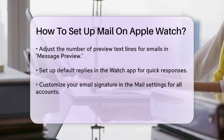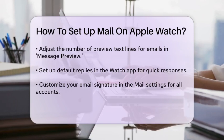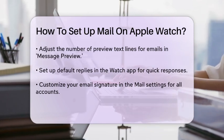You can also customize your email signature. Tap on Signature in the mail settings, and you can add your name, email address, company, and phone number.